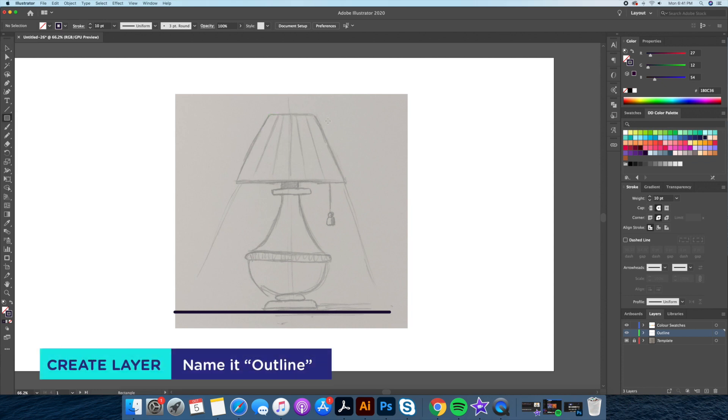Step 3: Let's create the outline of the drawing on its own layer. I'll be using a dark blue color at a 10 points thickness.